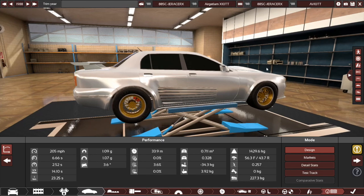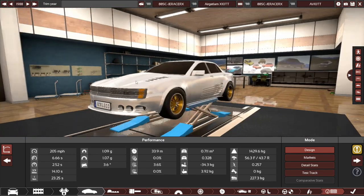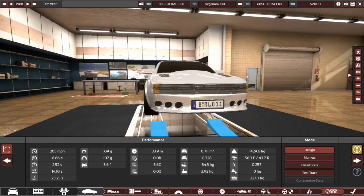This car is probably going to be a nightmare for our test driver. I don't think he's going to like it much, but it'll be entertaining to watch. So stick around for that.